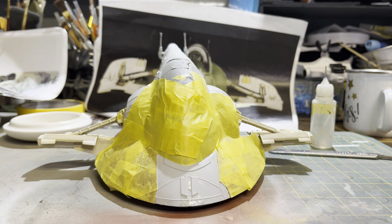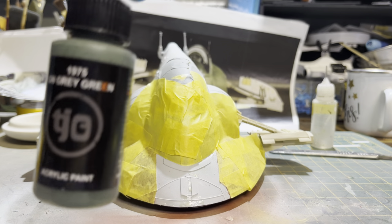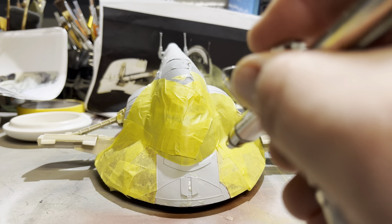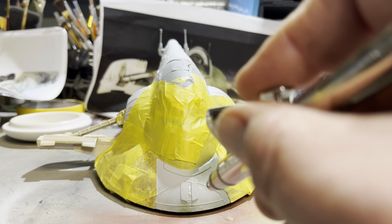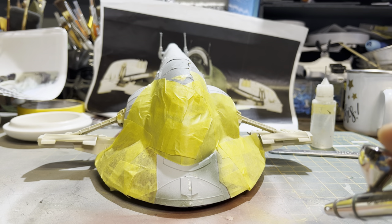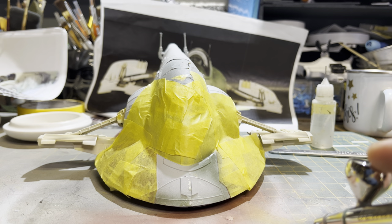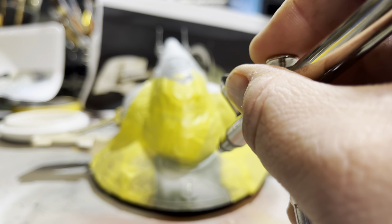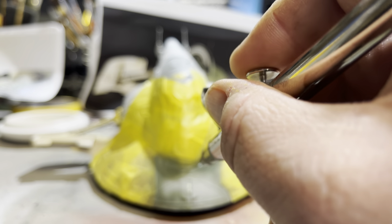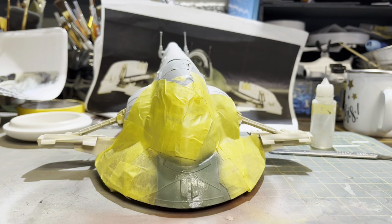The first color I'm going to lay down is 1975 GN green. Over the top of that I plan on misting another color — a very popular color in Star Wars for weathering — 1975 SP dark dark gray. That'll be misted over the top. This is quite a gray-green, military-looking color, but it will still be too green for this part of the ship, so there'll be a slight misting going over the top.